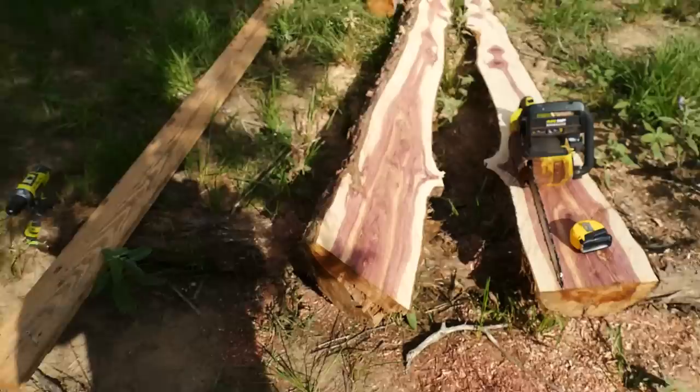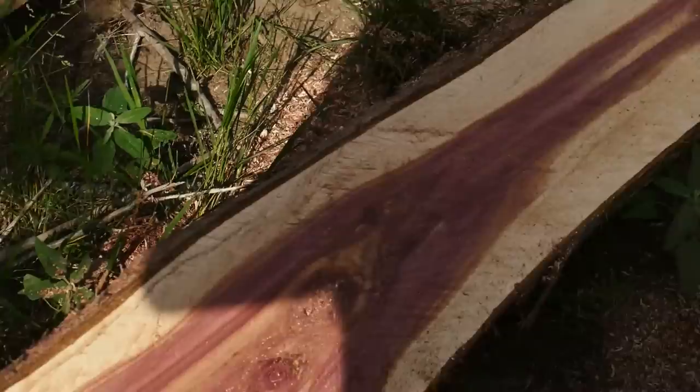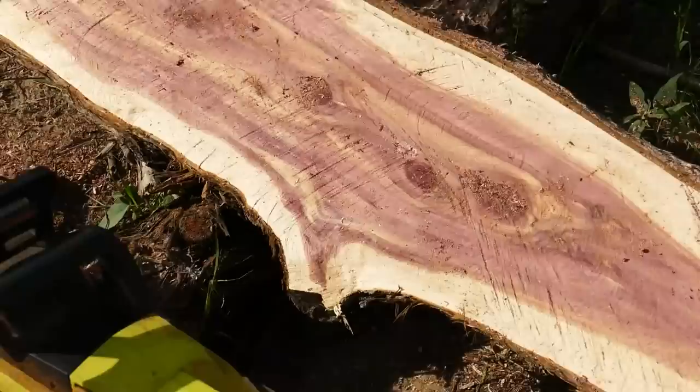That's not half bad, right Internet? Y'all agree? I can get a post out of that, I believe. Man, it's already 90 degrees and it's not even 10 o'clock.